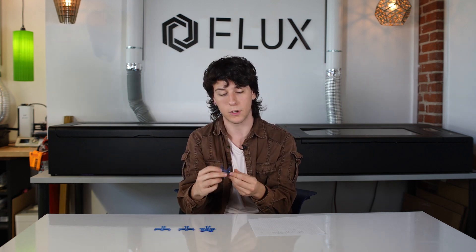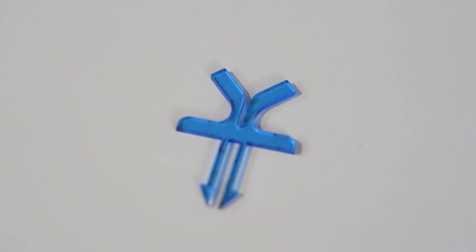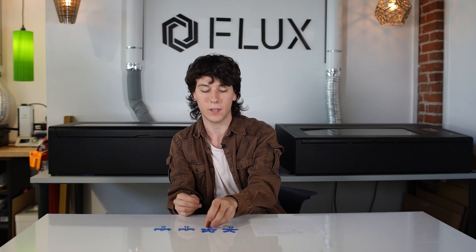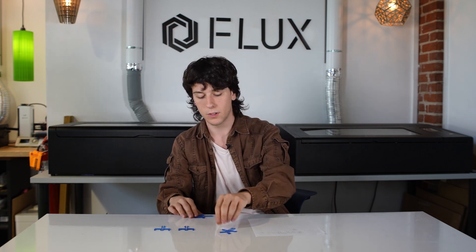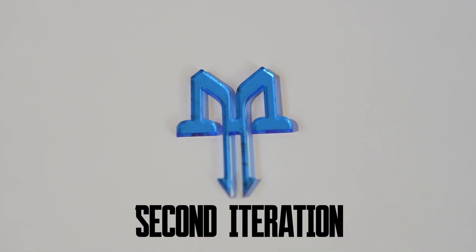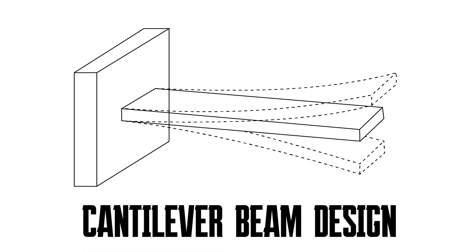That didn't really work because there wasn't enough motion between these two parts, and if you pull on it hard enough it'll just break. I thought that problem was being caused by the fact that these arms added too much rigidity to the structure, so I went to the next iteration and detached these from the initial arm. This version also didn't really work how I wanted it to.